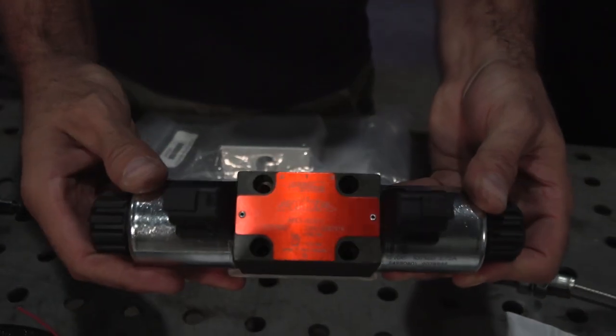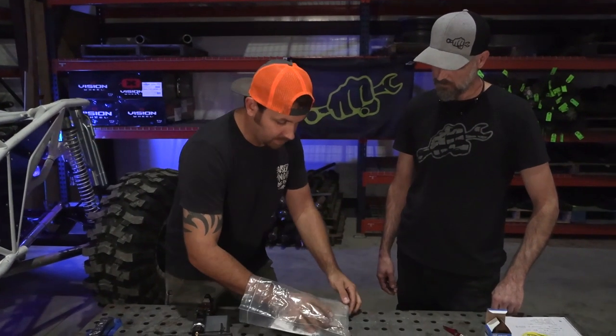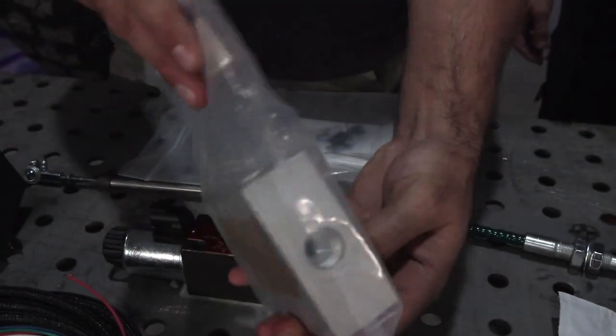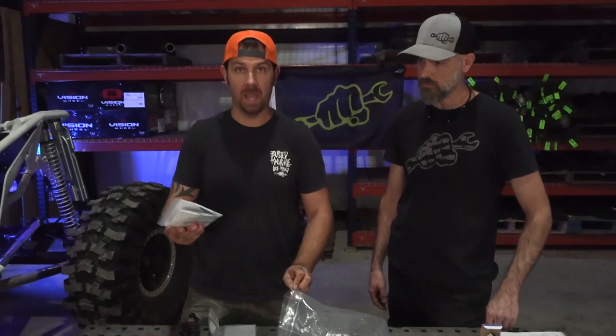If you buy the regular self-centering kit that uses an engine-driven pump instead of the electric over hydraulic kit, you'll get a hydraulic solenoid block and a manifold block for plumbing, along with instructions showing you how to actually plumb it.